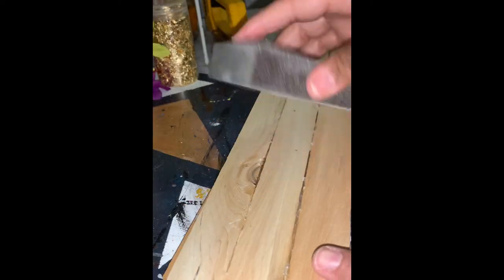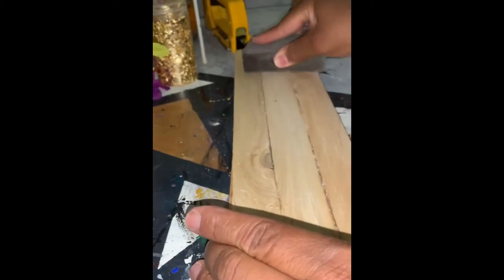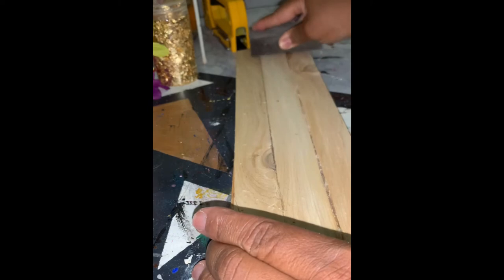Once everything is securely glued, go ahead and sand down the front of the board. This will give you a smoother surface for painting. Once you finish sanding the board, you want to make sure to wipe off any dust or debris.